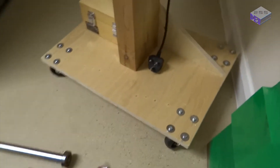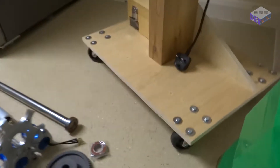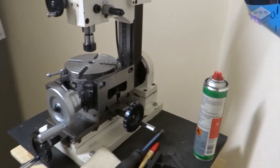Here's my milling machine and the base I made. Now you can see why it's a little bit wobbly — it's on wheels. I have to wheel it in and out of the cupboard every time I want to use it, and just clean it up as well.